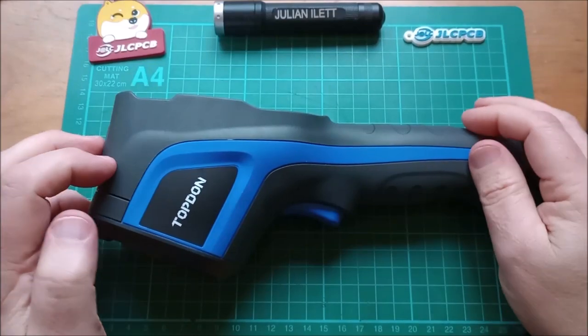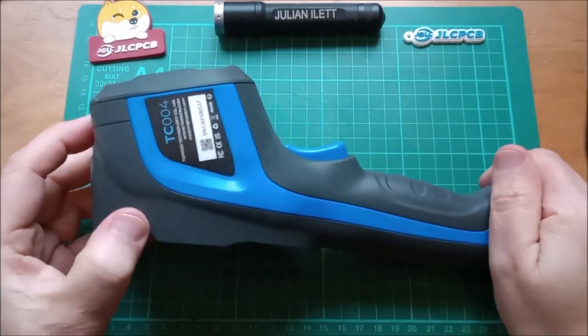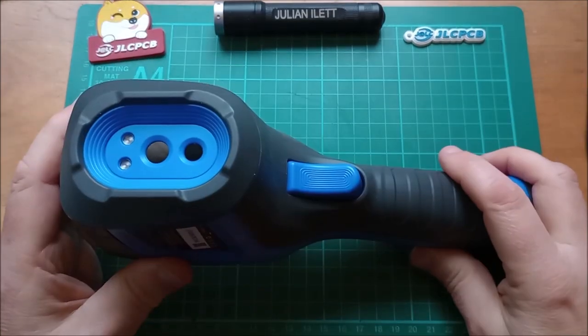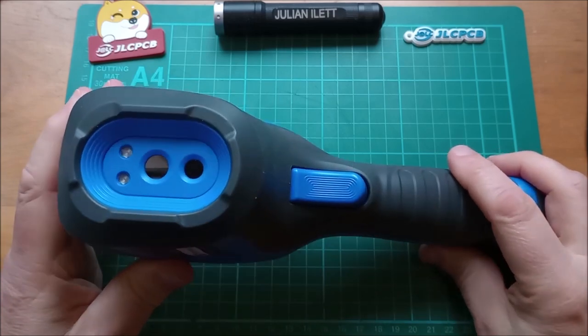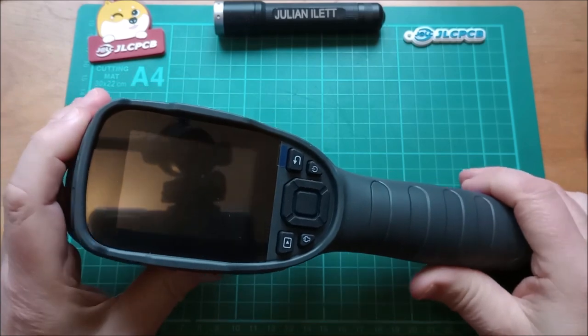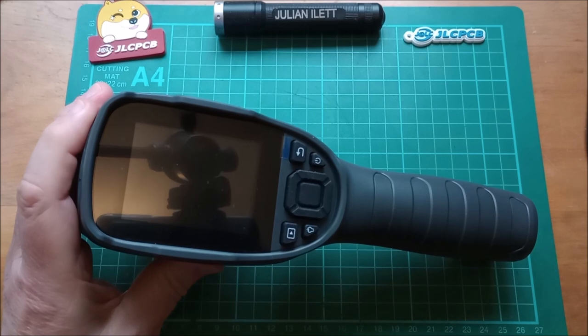Good morning all. Today I'm looking at a thermal imaging camera — this is the Topdon TC004. It's a gun-style thermal imaging camera which has its own built-in LCD and a high-resolution sensor: 256 by 192.